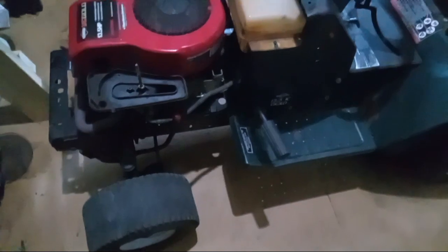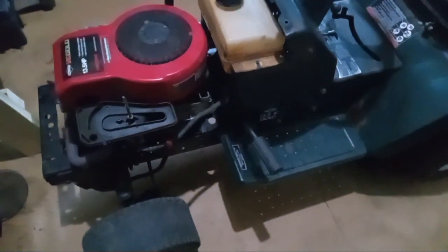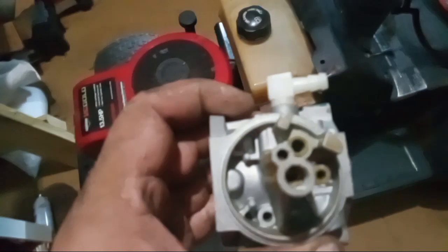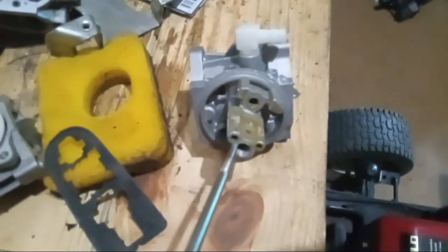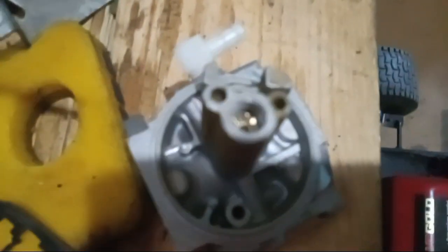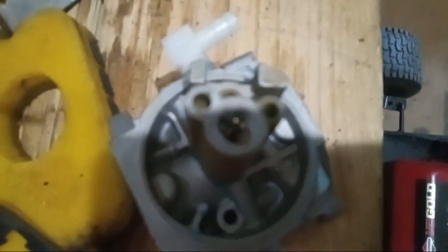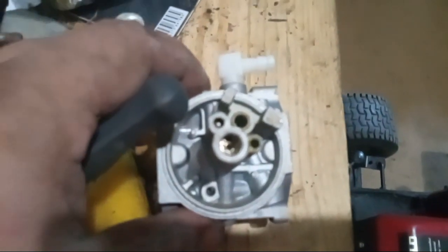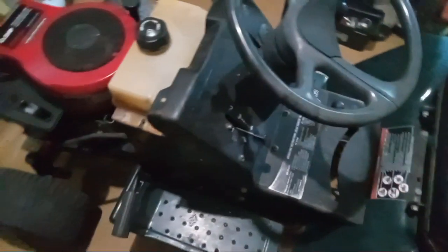The deal with this mower is I got it running, but the original carburetor is bad — the main jet is stripped and I can't get it out. My phone probably won't focus on it, but that main jet is pretty bad. I've tried multiple attempts at getting it out, so this is on hold. I'm going to have to order a carburetor for it this Friday.